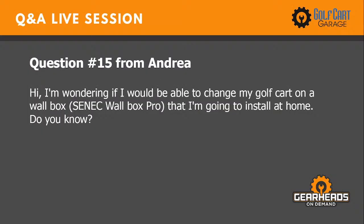Question fifteen from Andrea: Can I charge my golf cart on a wall box EV charger I'm going to install at my home? That's very unlikely to work. A wall box charger is designed for full-size electric automobiles — it's probably for lithium batteries, not deep-cycle batteries, and the voltage and amp range won't match your golf cart. It has to be the same voltage as your golf cart and designed for deep-cycle batteries. Definitely would not recommend it — completely different charging system.